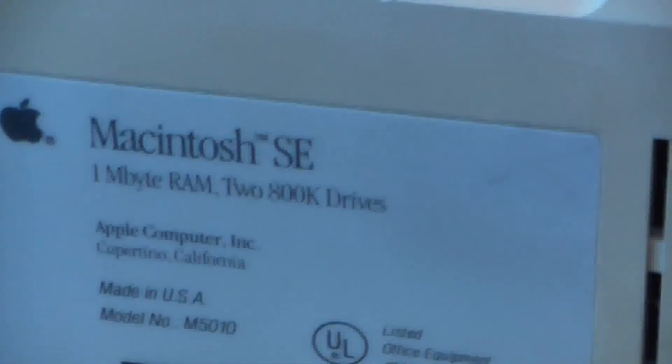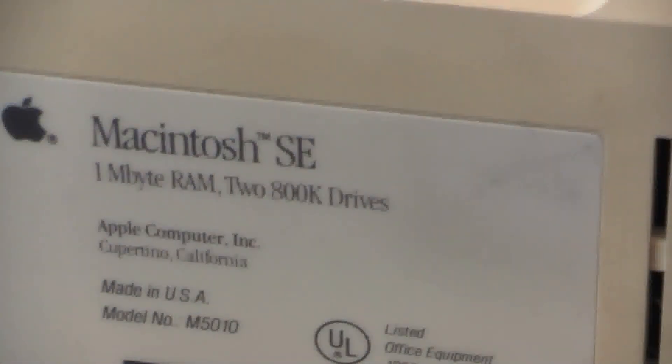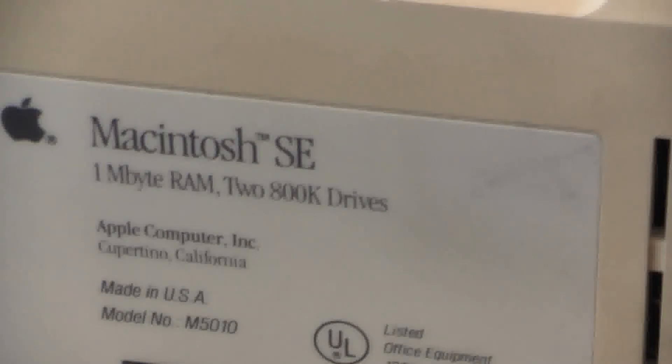I'm gonna let you see what it is — it's the Macintosh SE, one megabyte of RAM. I want to upgrade that sometime to two megabytes. And as I said before, two 800K drives. I'm not sure if they mean the floppy diskettes or the actual drives inside the thing — I guess we'll never know.